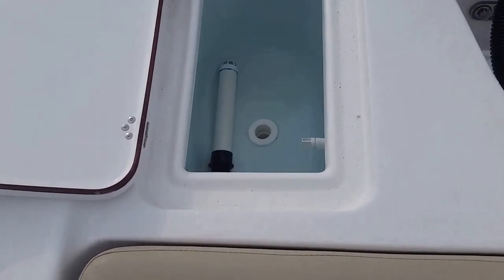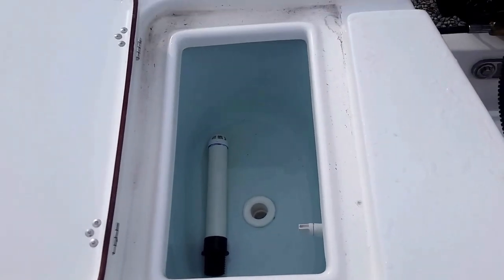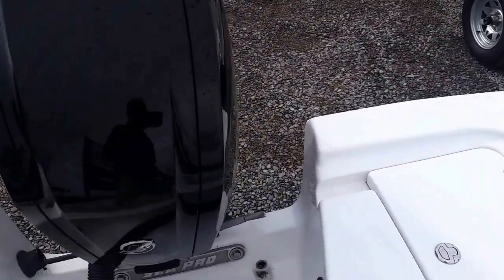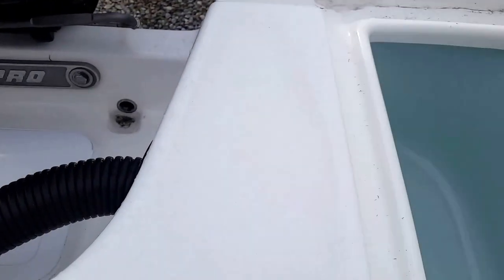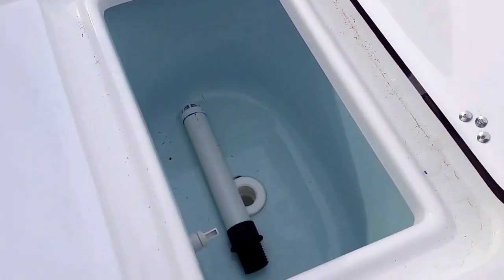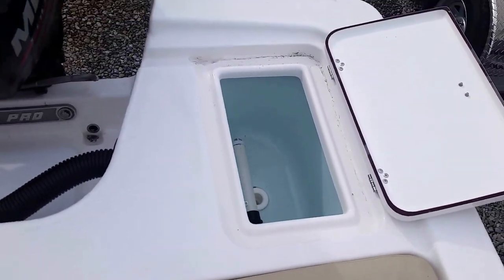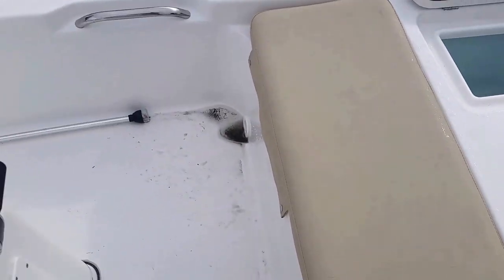This comes with two live wells. One you can put shrimp in, the other you could put thread fins or pinfish — whatever other type of bait you're trying to use — because fish and shrimp don't tend to normally get along together. That'll keep your bait separated and live as you move out into the flats and in the bay in this boat.